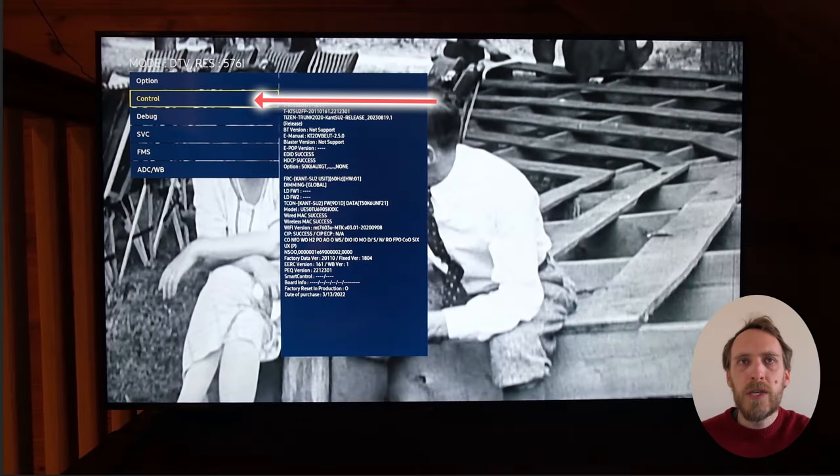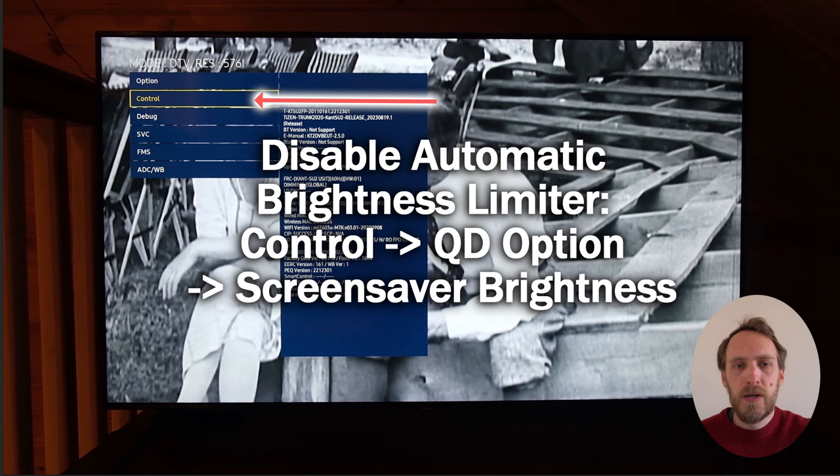If you're using a more recent model of Samsung TV — such as one of the OLEDs like the G8 or the G9 — you can also disable the automatic brightness limiter. That's in Control and then there'll be a QD Option menu, and then Screen Saver Brightness, and you can switch that down to zero.